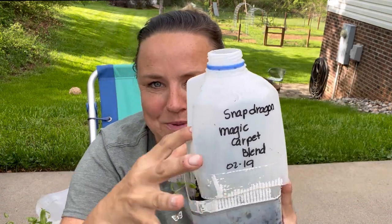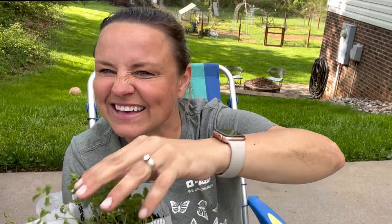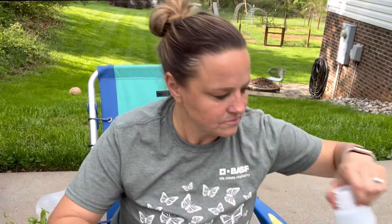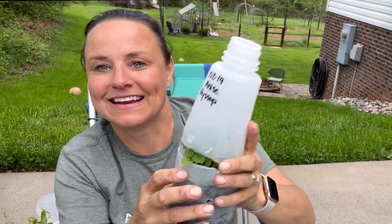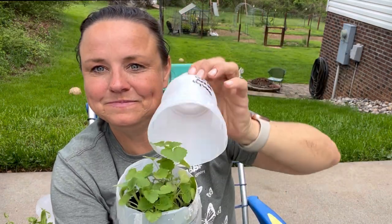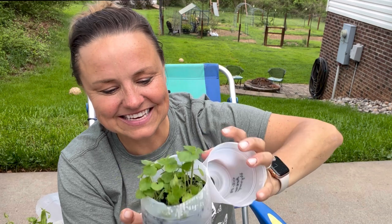Snapdragon magic carpet blend — they look okay, not that great. Anise hyssop — they look good, nice and healthy.